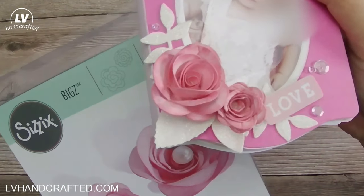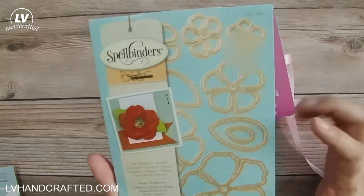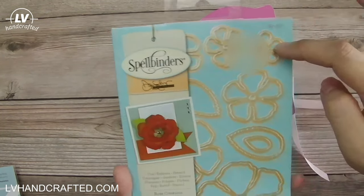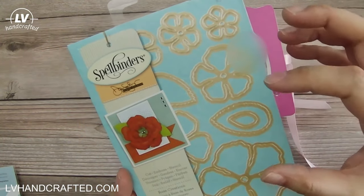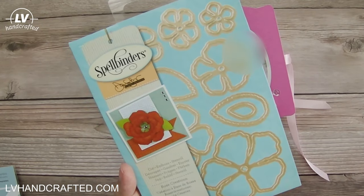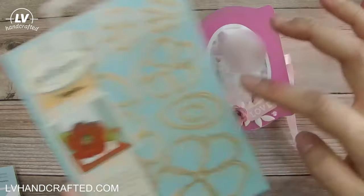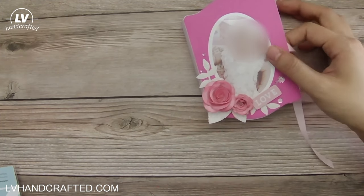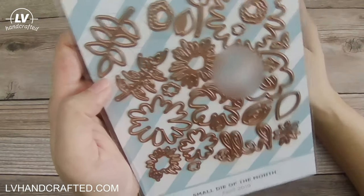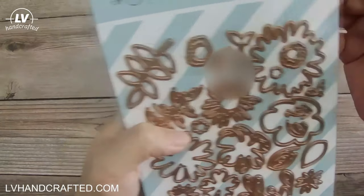For the leaves I used a couple of different dies. I used this Spellbinders die set, which I love because it also creates 3D roses that look very realistic. It comes with six different sized rose petals, so you can create everything from a rose bud to a full bloom. In total it comes with nine dies — six are the rose petals and then there are three different size and shape leaves. I used those leaves for the leaves on the cover.